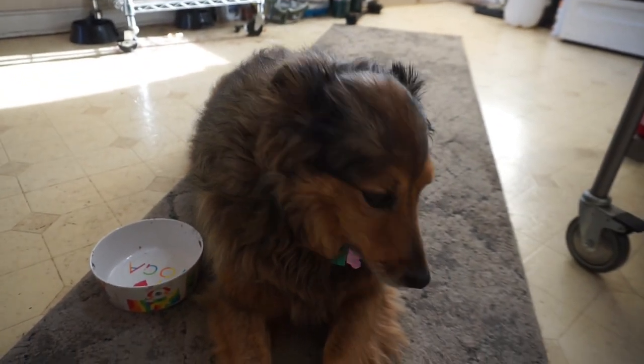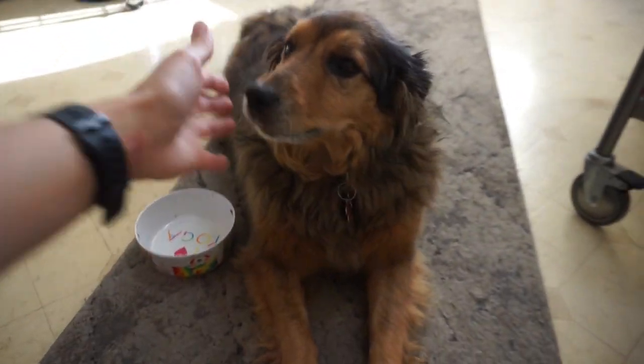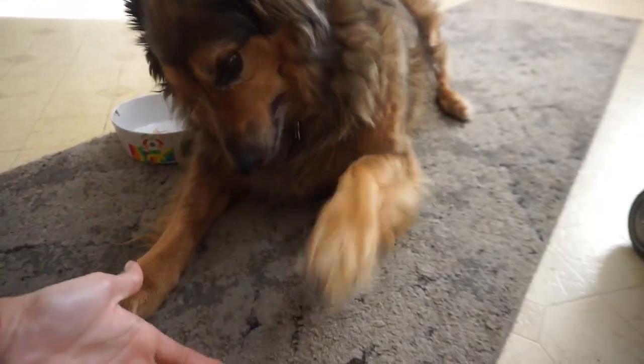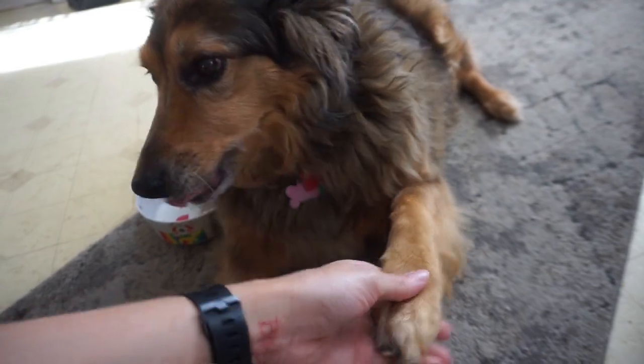Hi Maddie! Hi Maddie girl, Maddie! Good girl, good girl. Mommy loves you Matey. Oh, thank you Matey.